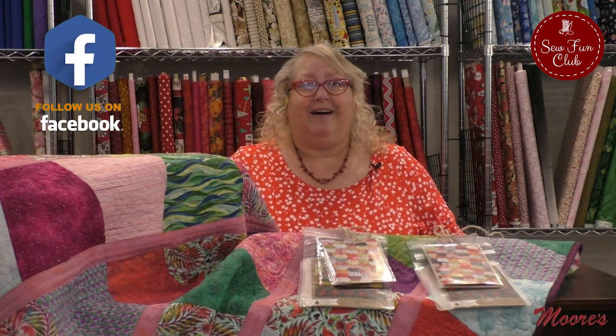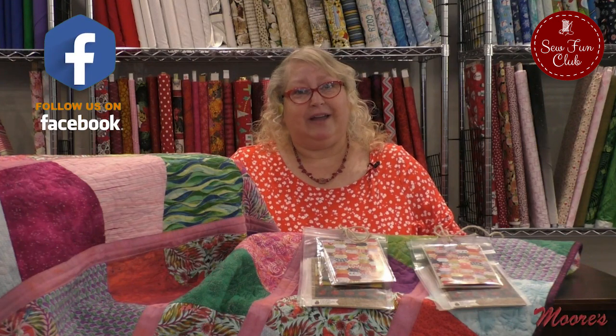Hello and welcome to our July Virtual Sew Fun Club. My name is Michelle Rank and I'm so glad that you took some time out of your busy day to join us here this evening. We've got a lot to cover today. The first thing I want you to remember is you can always like, comment, and share on our feed, and that way you can get into the drawing with your show and tell items at the end.